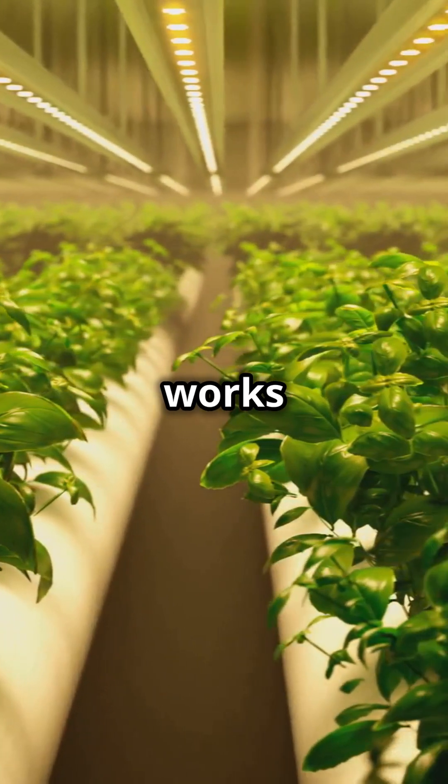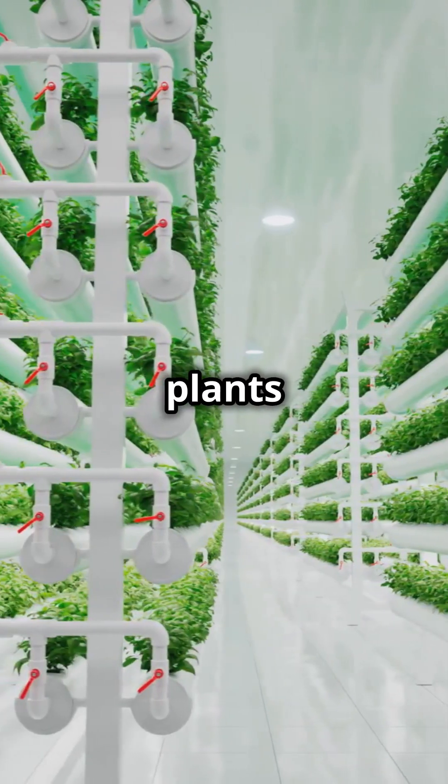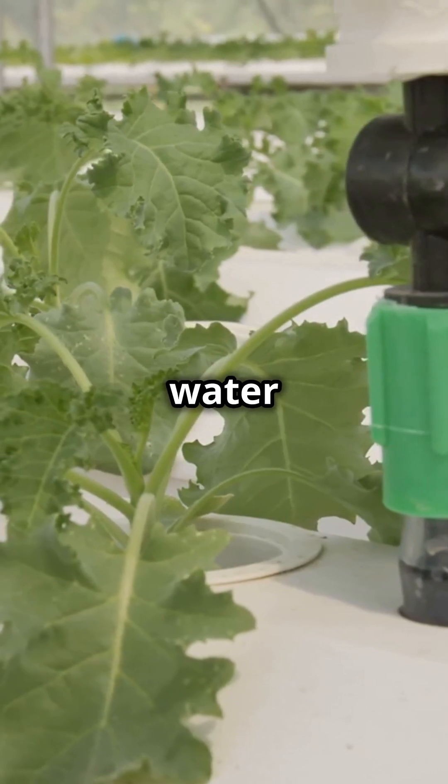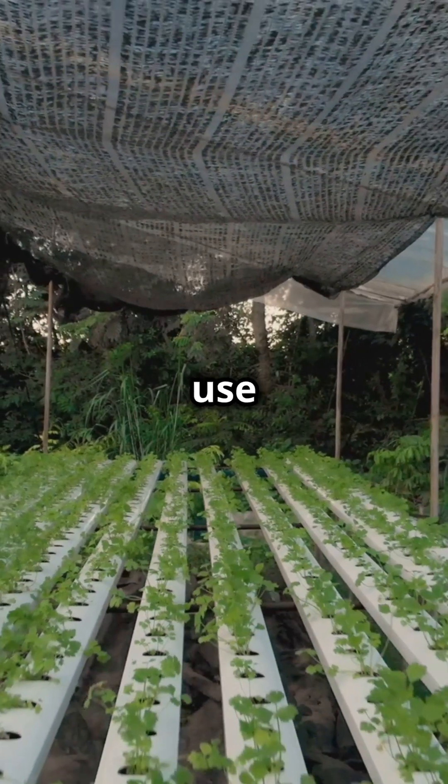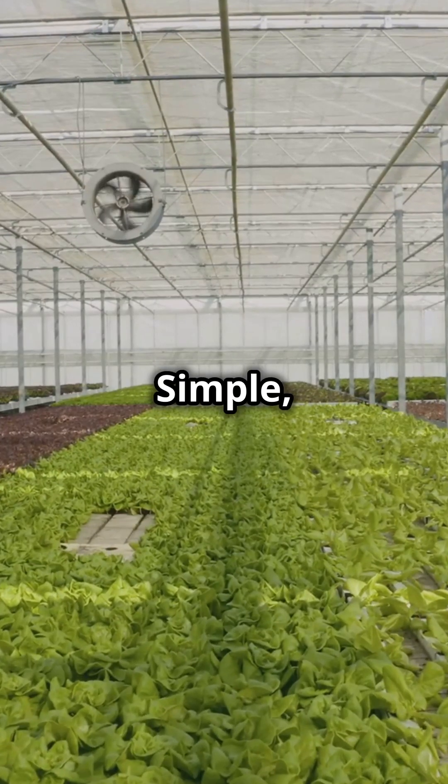Here's how it works. You place your plants in a slanted channel. A pump moves water with dissolved nutrients over the roots, and what the plants don't use gets recycled back. Simple, right?